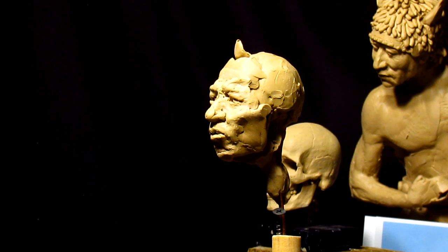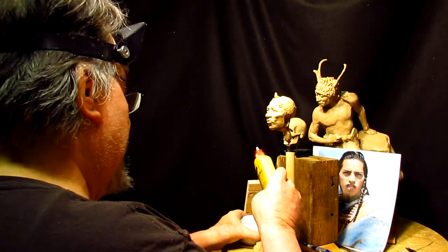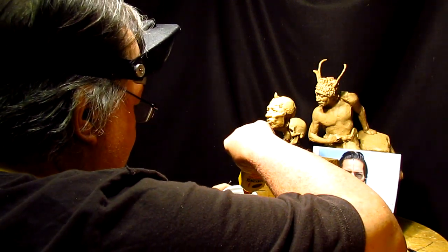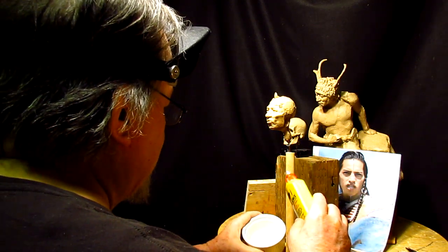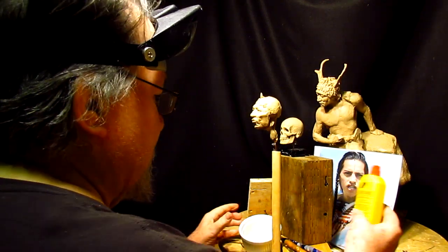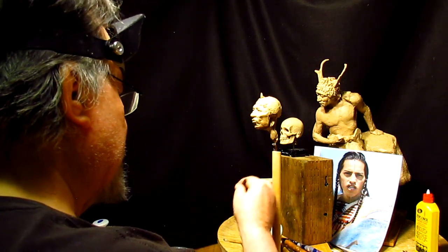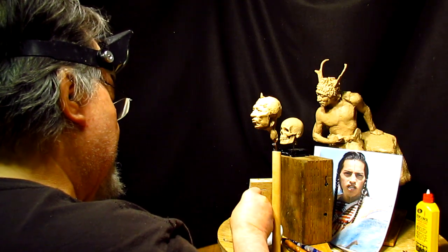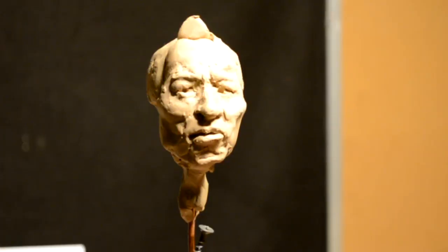I'm happy with the face — it's a lot better than the one I did before. I'm going to take some Ronsonol, spray a little bit into this ramekin, and then take a fan brush like this — it's soft.